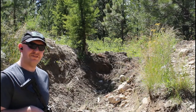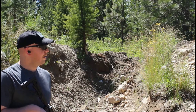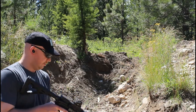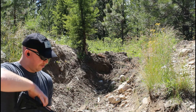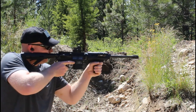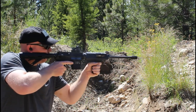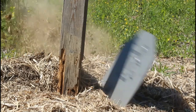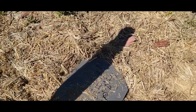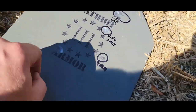Alright, let's try that same round on level 3 steel plate armor. I've got it deflected and angled even more than the last one just for extra safety. Alright, good hit — right here, just skipped right off.